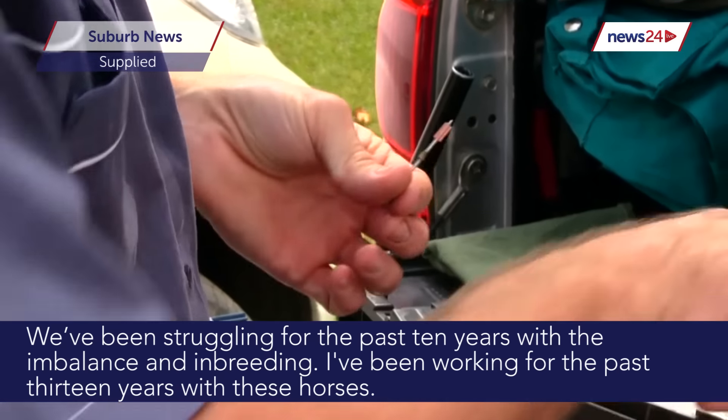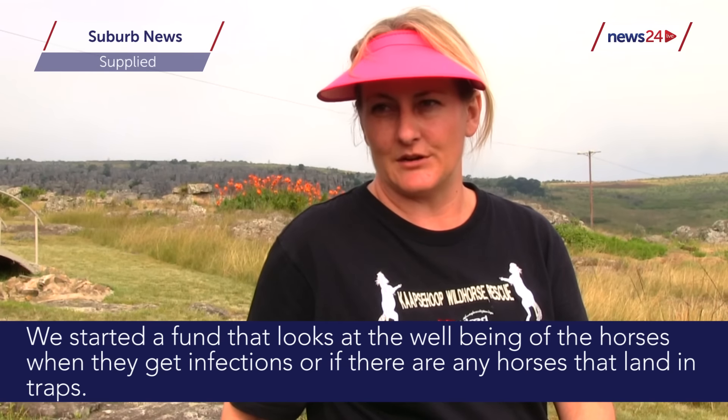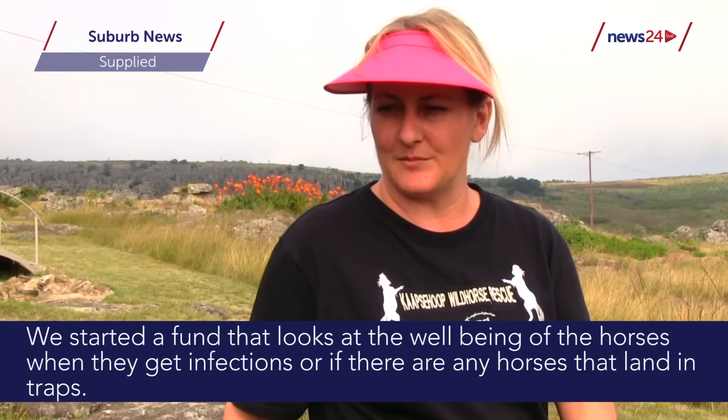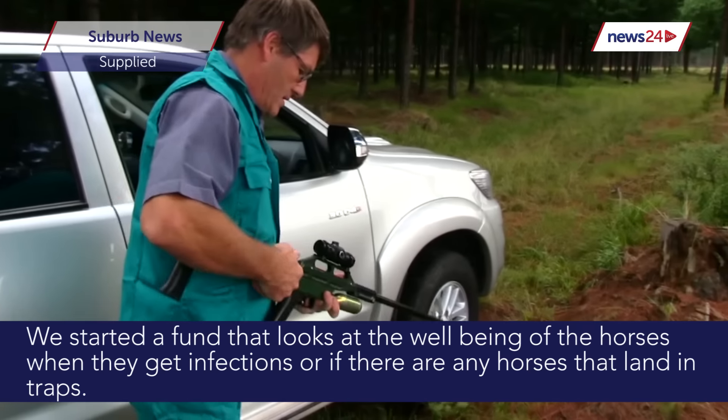I've been working 13 years with these pairs. So we've brought a fund to the ground that looks at the well-being of the pairs as they have infections or if there are any pairs in distress.